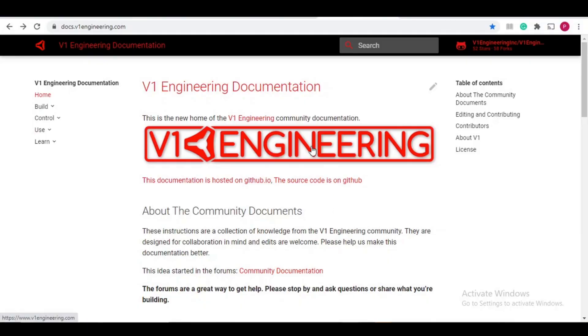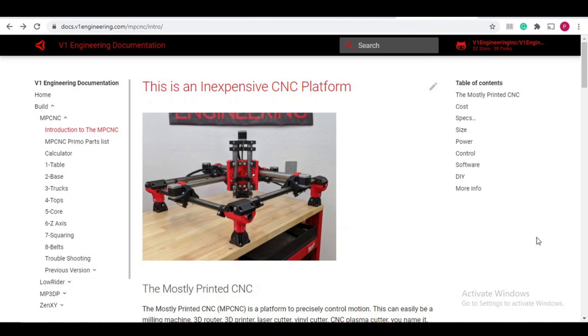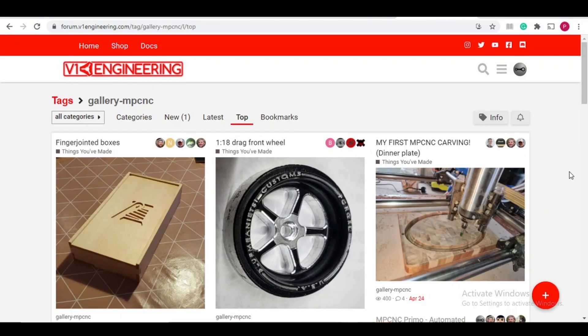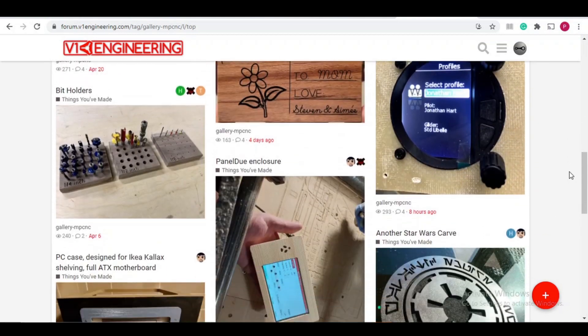The MPCNC was developed by V1 Engineering with the design made available to anyone under a Creative Commons license, which basically just means you can build the robot yourself using the design but you cannot sell it. This allows makers to build their own robots that can do different jobs ranging from 3D printing to CNC machining to laser cutting.